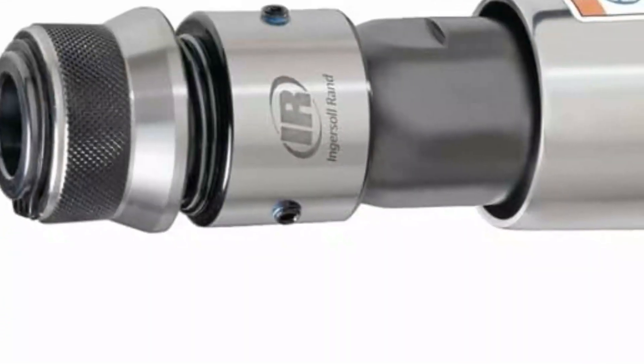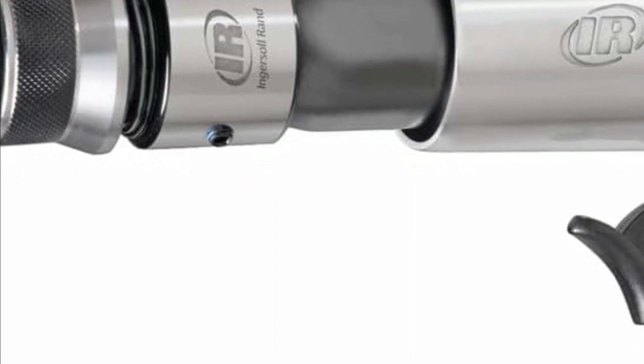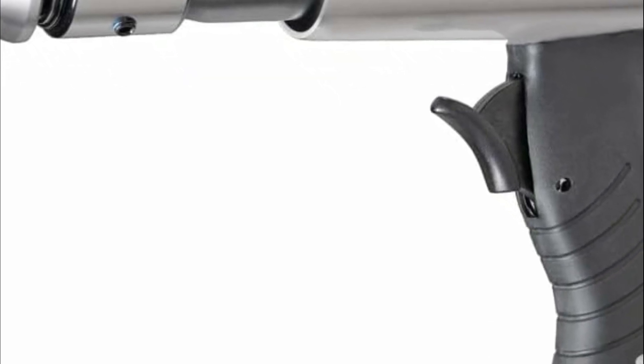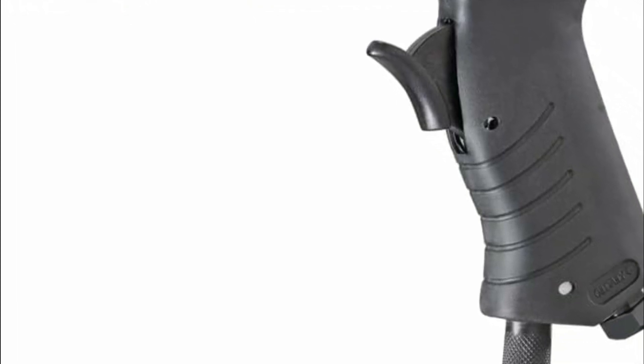Hope you found this video helpful to find out the best air hammers amongst a lot of items. If you found this helpful, please give a like. Comment your valuable opinion and tell us which one is perfect for you. Subscribe to our channel to get the latest updates on different product reviews.